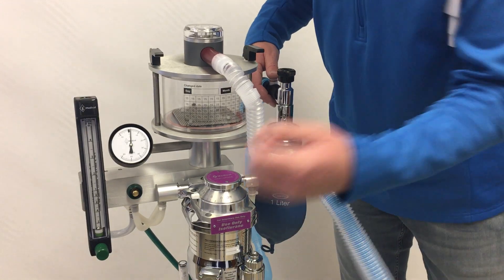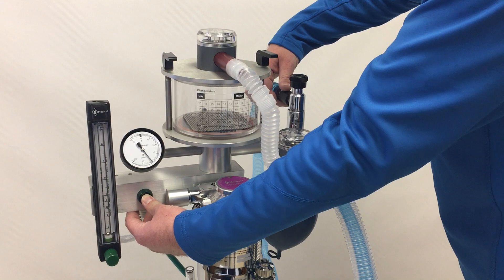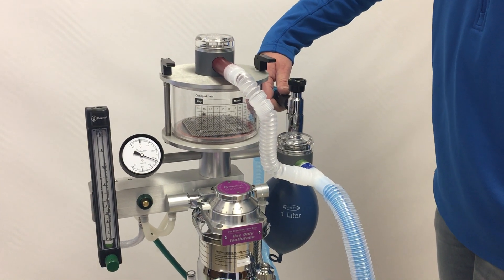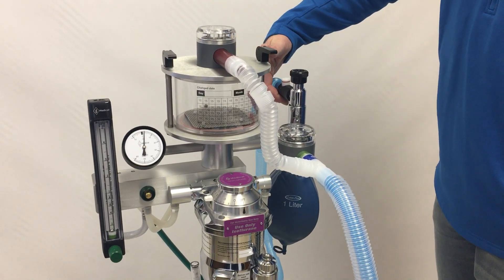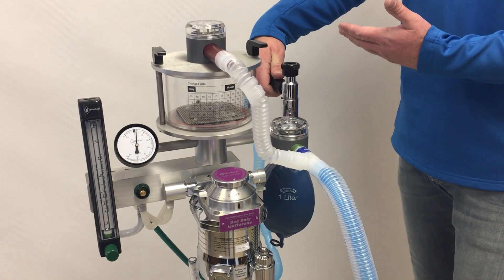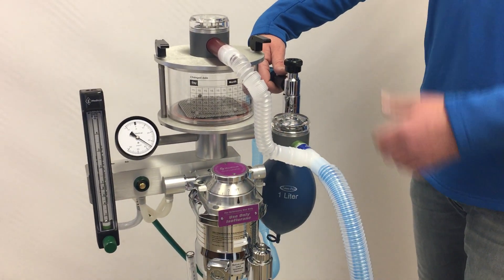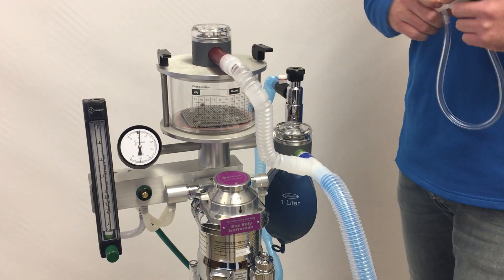We can achieve the same dangerous pressure buildup by depressing the occlusion valve. The pressure will stay up at that high level, causing injury to the patient. It's easily relieved, but by the time it's noticed, the damage may already be done — whether from someone forgetting they're holding the occlusion valve or a malfunction causing it to stick closed.